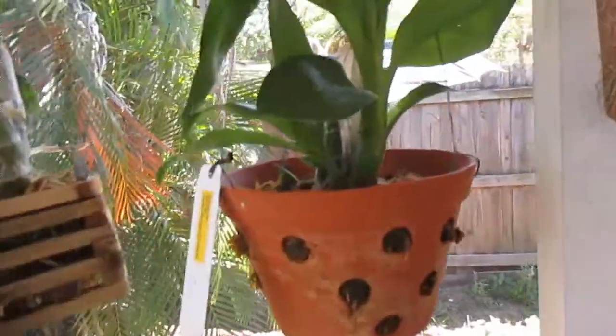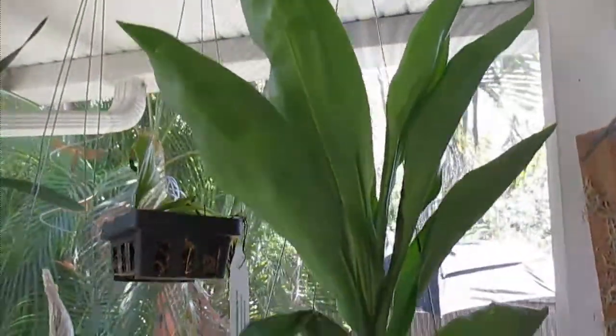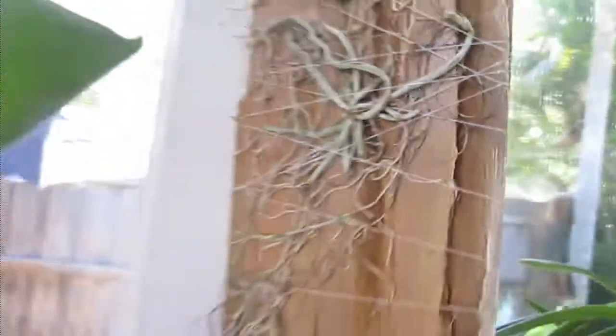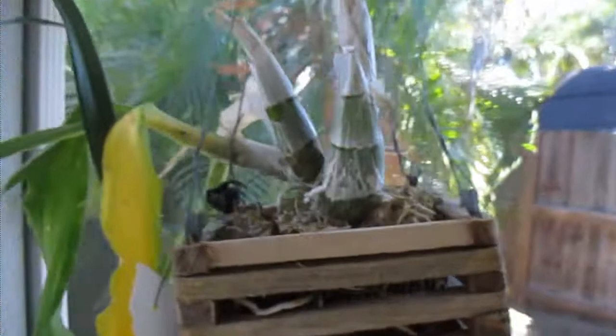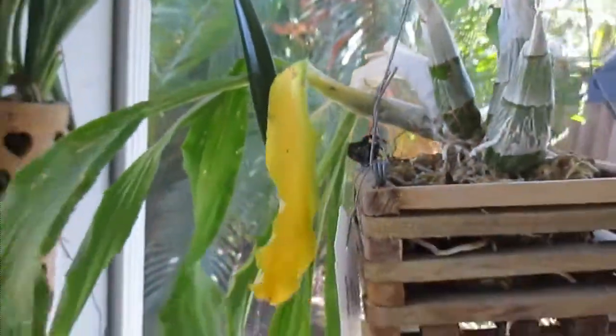Catacetum update — still growing. I guess it just isn't going to take a rest. These two are still alive as far as I can tell. That little one right there, see the new root coming up? Very green. I'm still watering this catacetum because it still has leaves, although that one just went yellow.